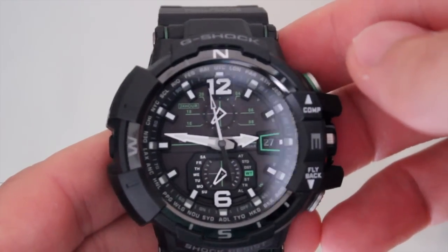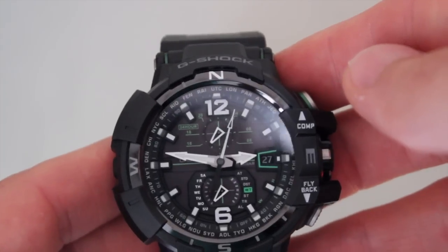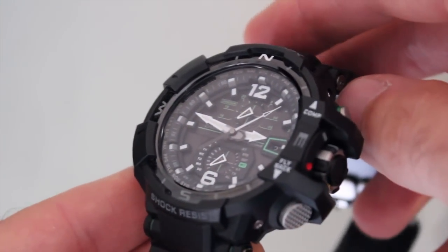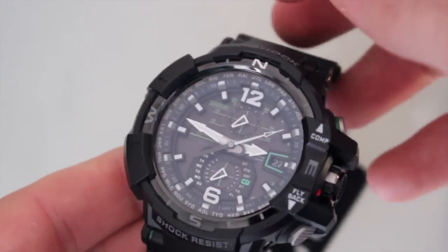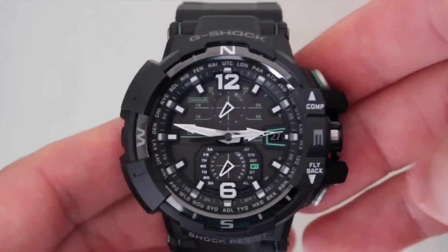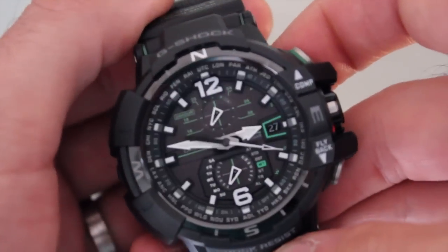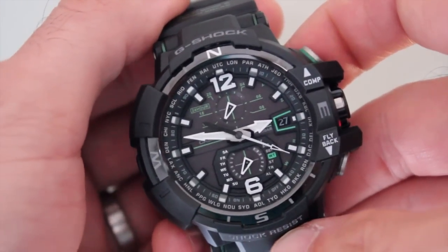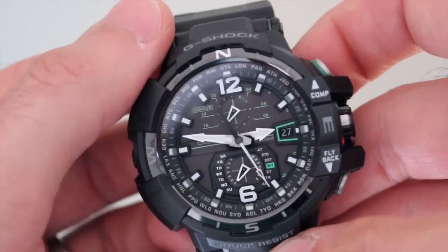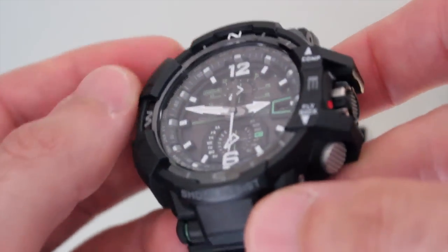Few brands and models do an excellent job of straddling the fence between pure utilitarian instrument and luxury watch, and never did I count Casio to be one of them. However, the dial on the Gravity Defier is artfully done. Its depth and attention to detail is characteristic of a much more expensive, grown-up piece. When a watch has so many features like this model, each one is an opportunity to erode legibility, and that's just not the case here. Casio used depth to make local timekeeping front and center, and positioned everything else in the background where it can hide until it's needed.